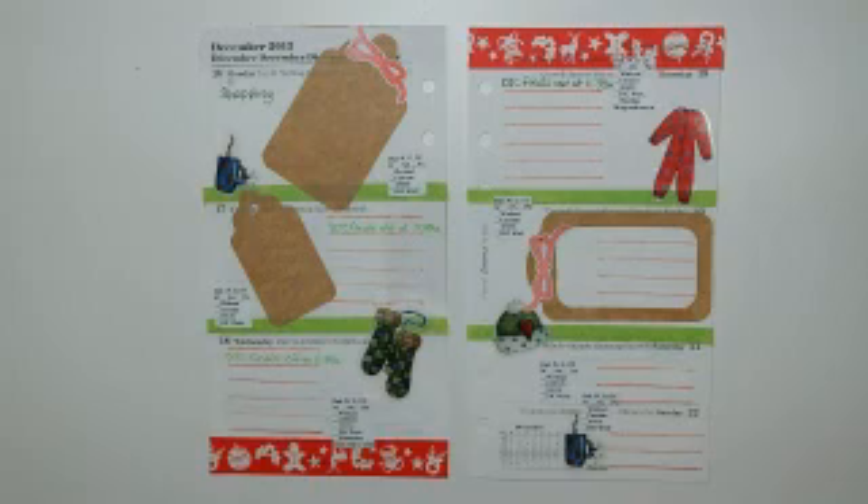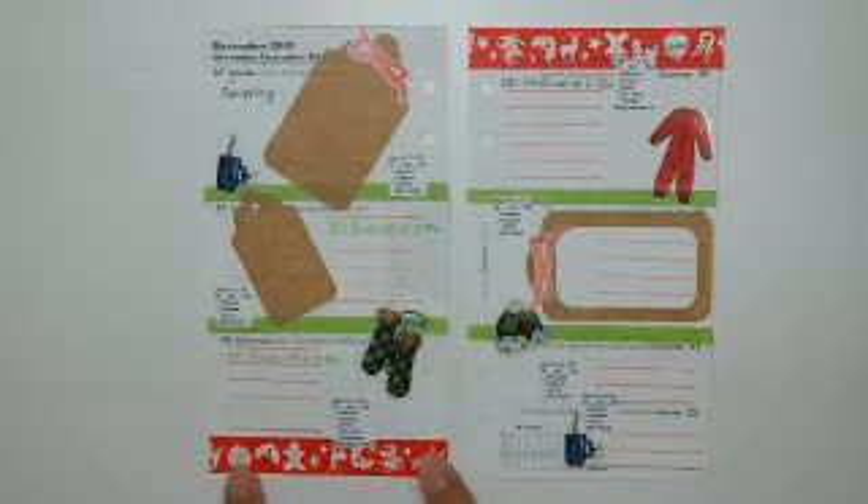Hello everybody, this is Tippa Childers and I'm back to do week 51, which is December 16th through the 22nd. Some of the washi tapes I have — this washi tape I won from Anna Brim's Christmas giveaway.